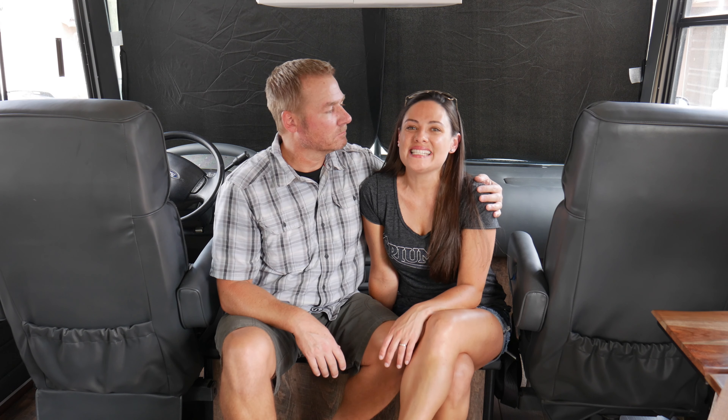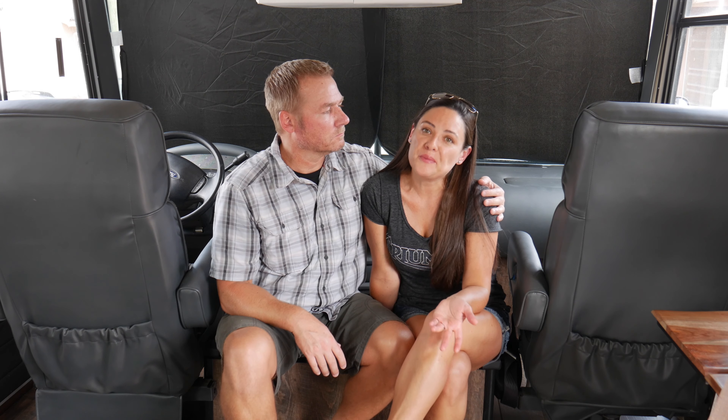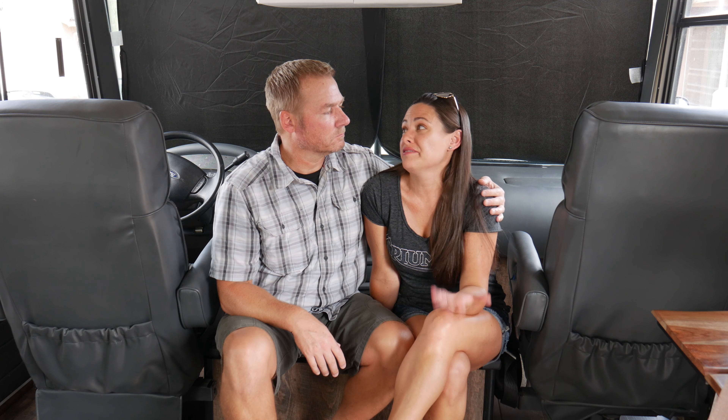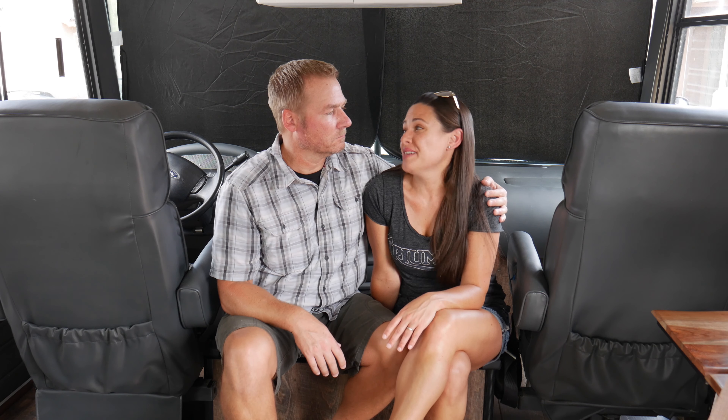As you can see we completely transformed the front of the RV with the seats and the dash area. If you look really closely you'll see some imperfections, but when you think about it we only spent fifty dollars versus the thousands we could have spent, so we're pretty happy with it.